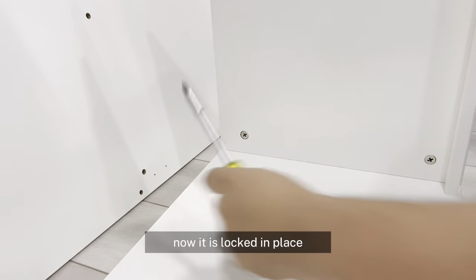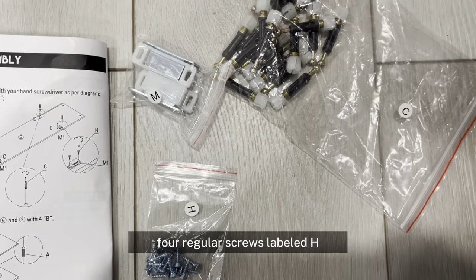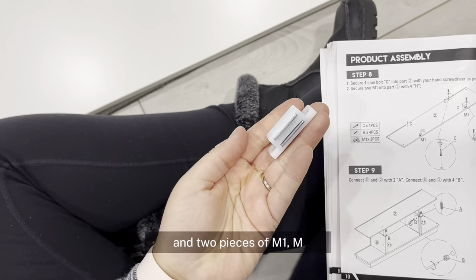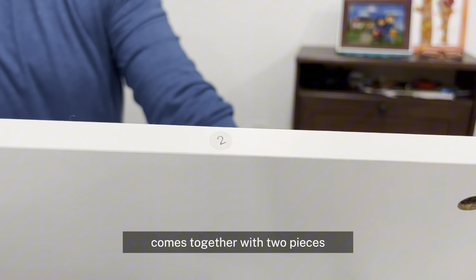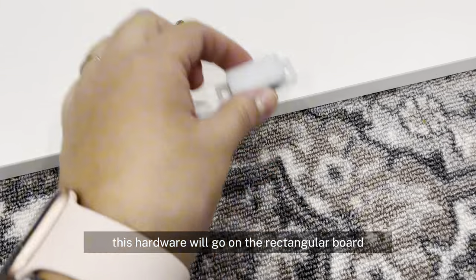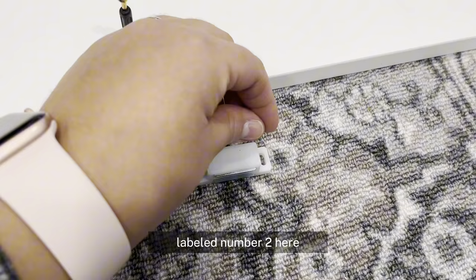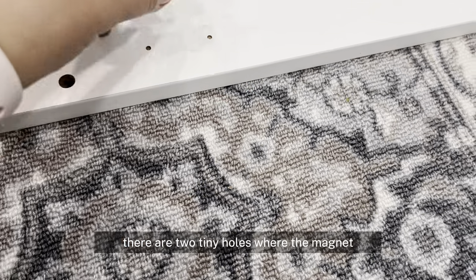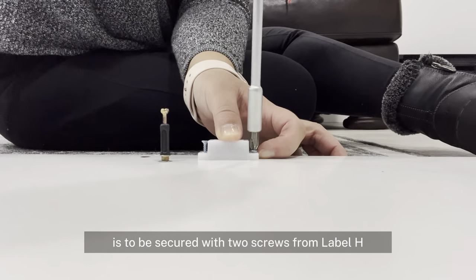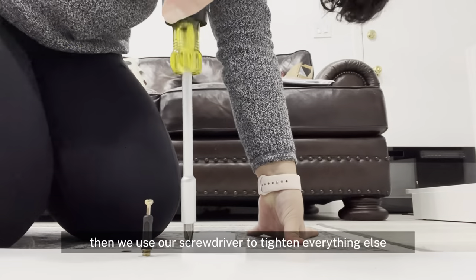For step 8, we need 4 cam lock screws, 4 regular screws labeled H, and 2 pieces of M1. M comes together with 2 pieces but we only need the magnet for this step. This hardware will go on the rectangular board labeled number 2. There are 2 tiny holes where the magnet is to be secured with 2 screws from label H. Then we use our screwdriver to tighten everything else.